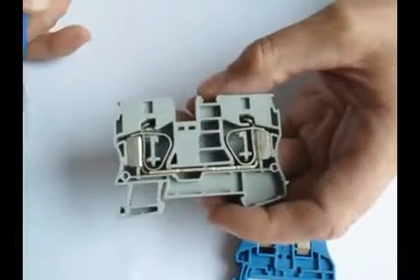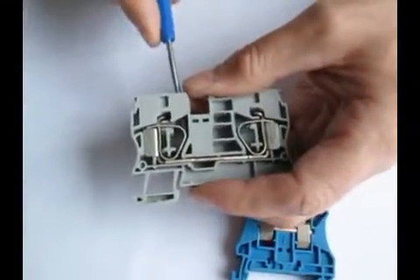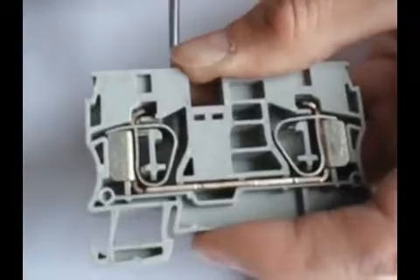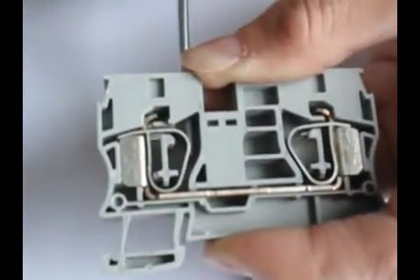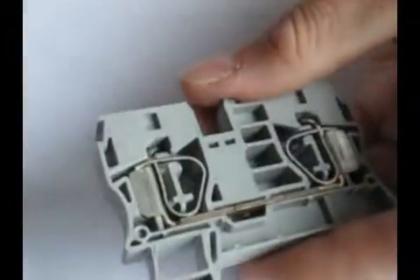Our spring cage connection allows a quick connection of the conductor by simply inserting a screwdriver to push the spring over, allowing the opening for the conductor. This is great for high vibration applications.